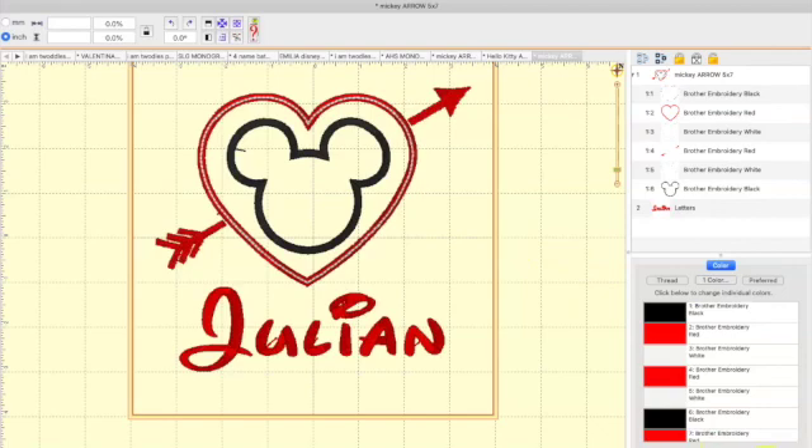My letters are red. Now if I click here you'll see I have three colors and three needles, with seven different stops — seven different parts. We have the six different elements in the Mickey Mouse arrow design and then the last step which is the name. You can choose whether to do the name first or the applique first. I like to do the applique first to get it out of the way so it can just stitch all the way through.